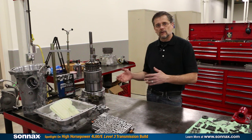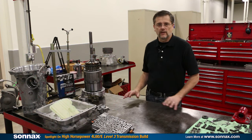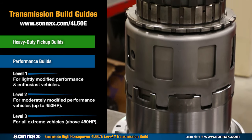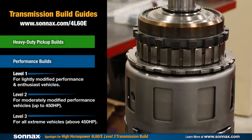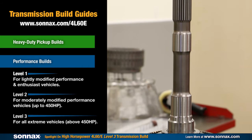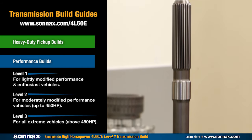At today's modern power levels, the old-school upgrades really don't make the transmission more durable. Sonex has parts that are designed to work together so you get maximum durability, whether it's a heavy-duty commercial application, a street/strip performance enthusiast vehicle, or an all-out racing transmission.